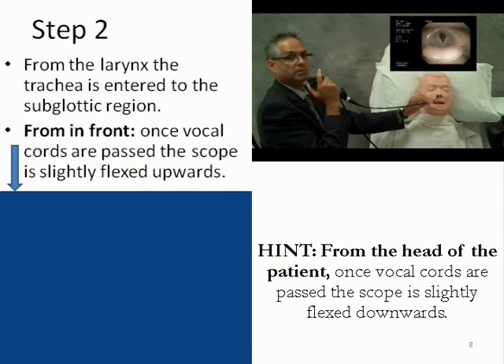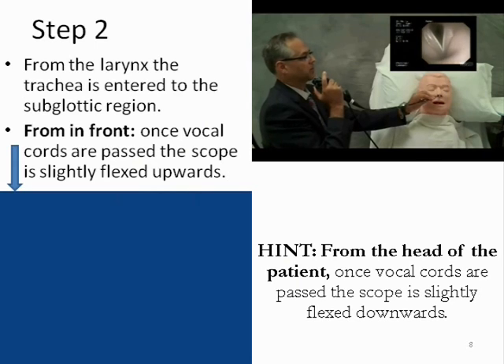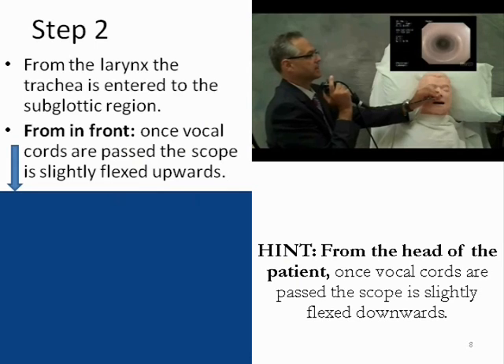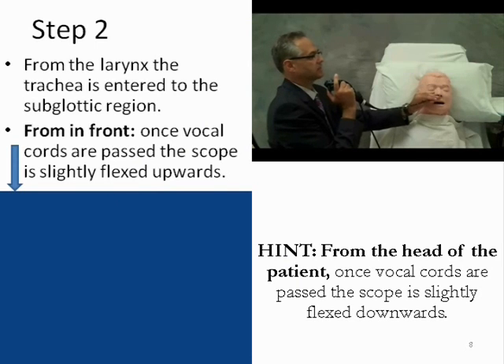Step two will move the bronchoscope into the subglottis. As the patient inhales, the bronchoscope is kept in the midline and slight manipulations are made to keep the scope centered as it passes beyond the vocal cords into the subglottic space.